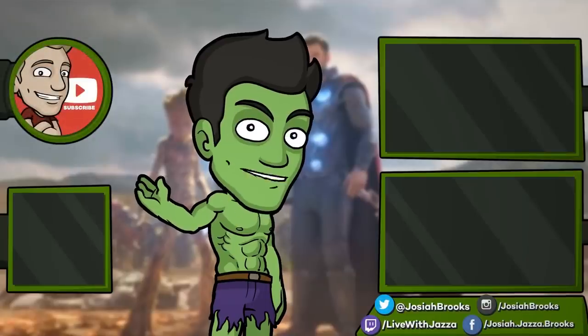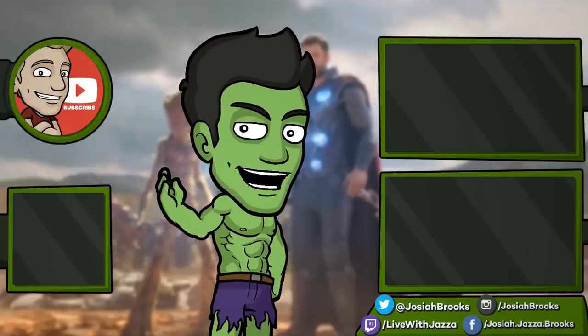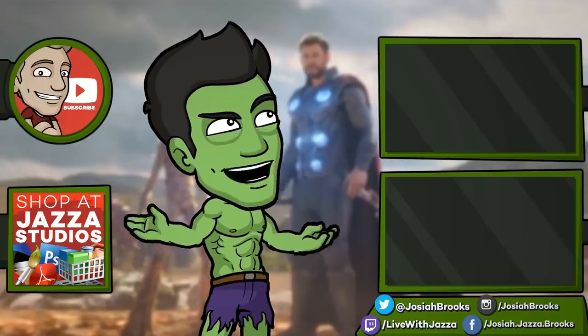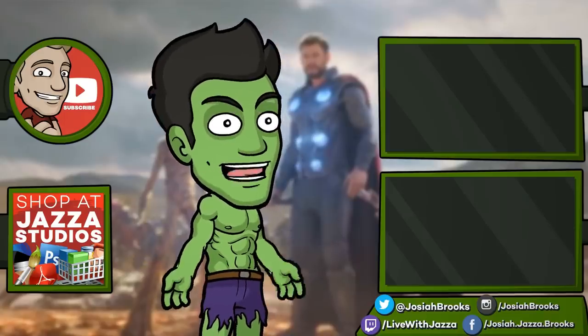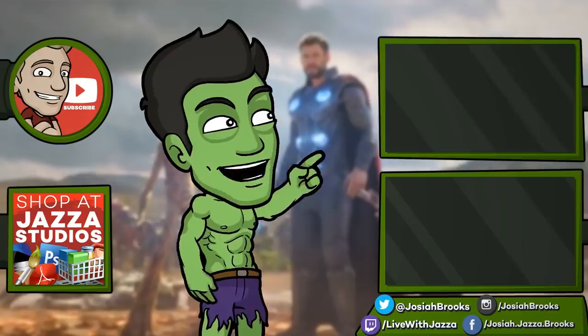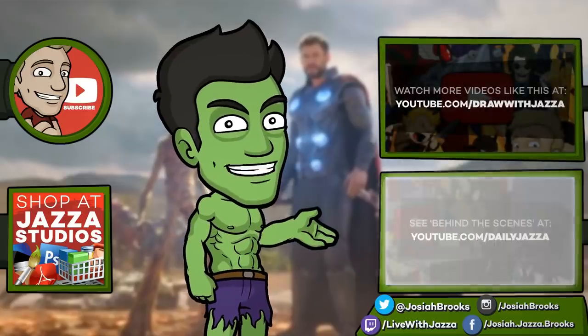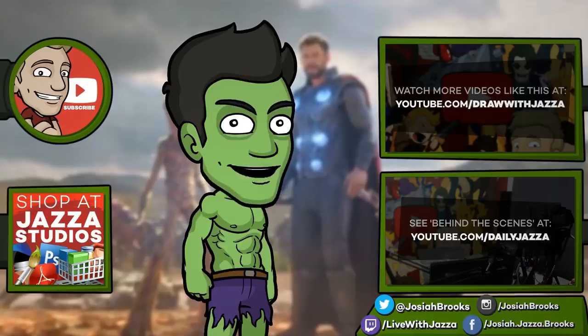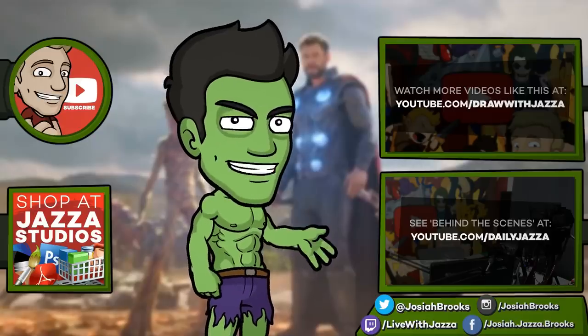Make sure to subscribe to my channel to see more of my videos. And while you're at it, check out my shop where I sell ebooks, brushes, photo references, video courses and more. There's another video you might enjoy from my channel over there, and you can also check out my behind-the-scenes daily vlog channel, Daily Jazza. That's it for now, and until next time I'll see you later.